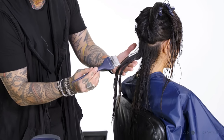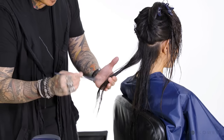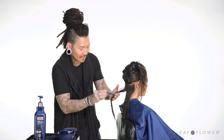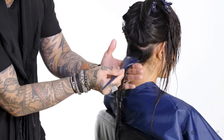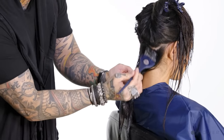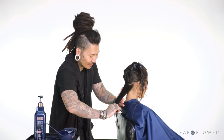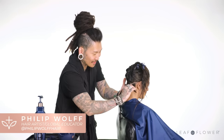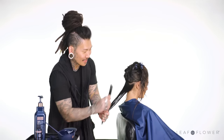I'm going to be going a little heavier on the damaged parts, making sure I get full saturation there and a little bit on the roots as well. This is where you can make sure it gets full distribution evenly from roots to ends.